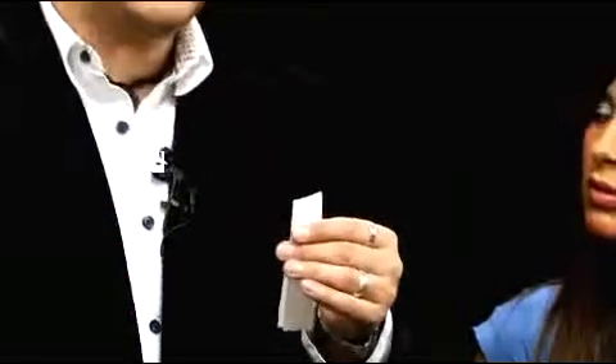So I went down to my local magic shop and I said, hey, have you seen that trick where the magician takes a piece of paper, folds it in half, cuts right through the center — like this — and even though he's cut right through the center, he still has one complete piece of paper?